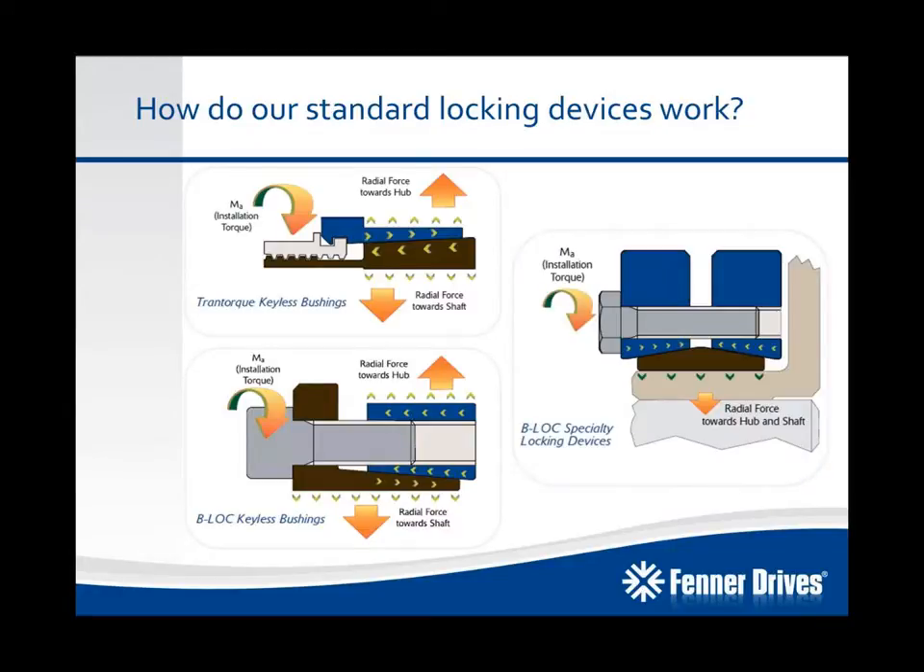On the right-hand side, we see a cutaway of a B-Lock shrink disc, which operates in a similar but slightly different manner. When the tapered components are drawn together, it creates a radial force towards the hub and the shaft, closing the clearances between the two and again creating a mechanical interference fit.